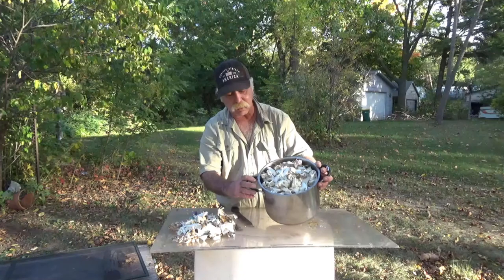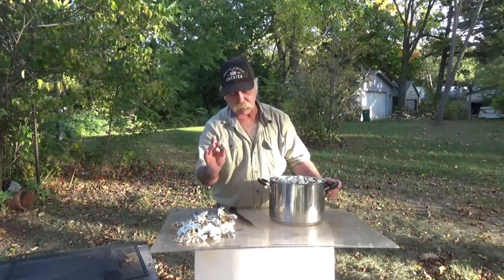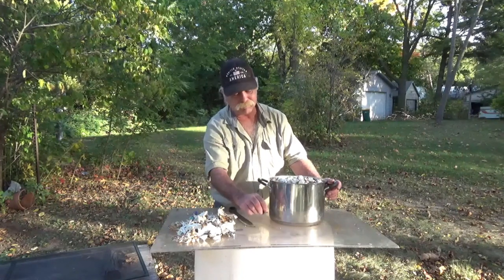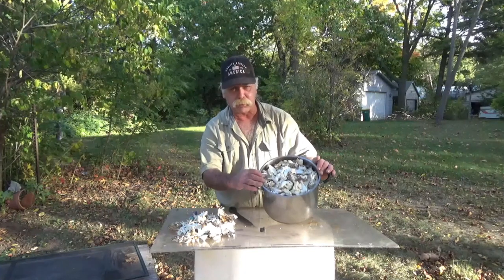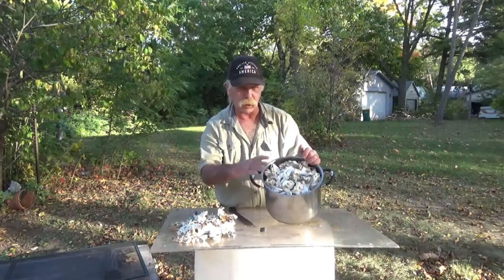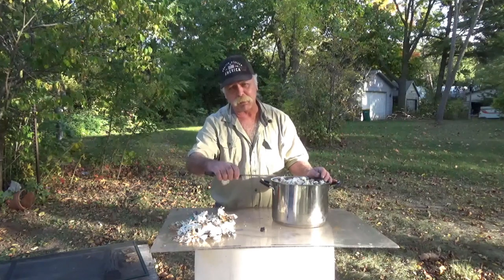One of the guys on YouTube even spoke about customers chipping teeth on rocks, because of how they grow — like I said, they grow around everything: dirt, tree bark, you name it. Okay folks, we have our three hens cleaned up. That's the yield. It'll need to be boiled for about ten minutes. This is our cutaway, including a rock that was about dead center in the larger of the maitakes — wouldn't want to bite into that.